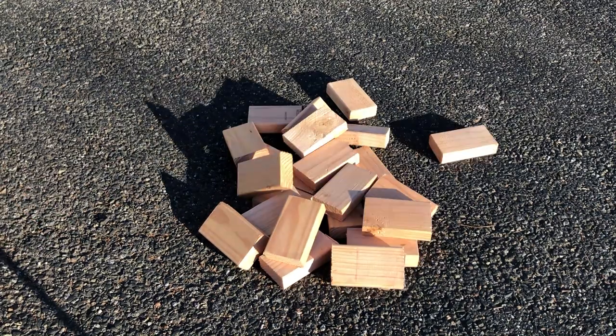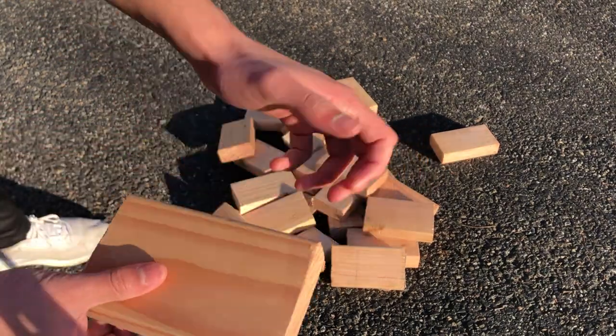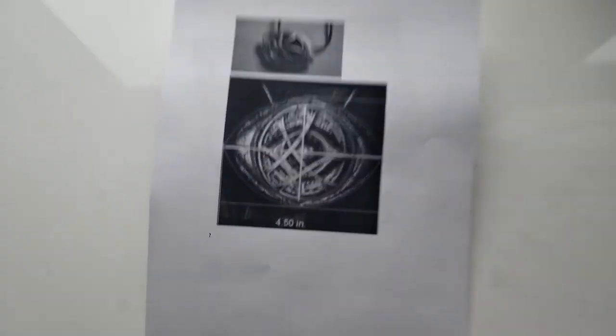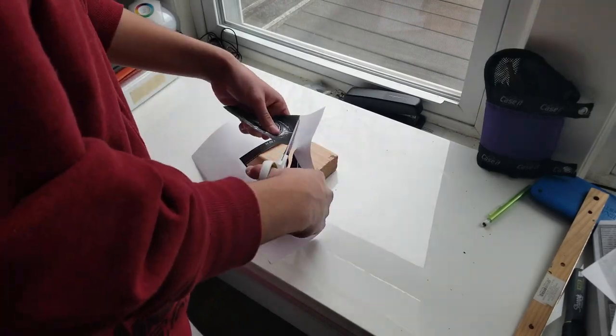After that we can just choose one piece of wood that we're going to use for the eye. Then I just printed out a template that was kind of the same size — it doesn't really have to be exact — and I just cut it out and traced the rough shape of the necklace onto the wood.